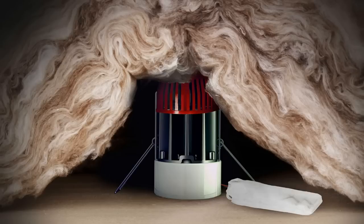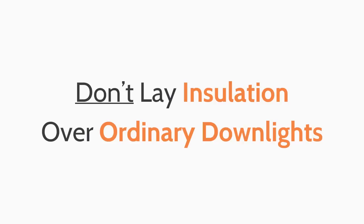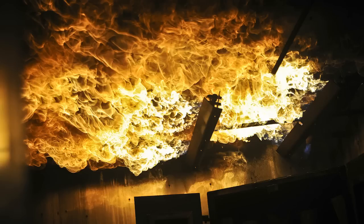Insulation coverable downlights act in much the same way — they are fitted with special caps that allow insulation to be laid directly on top of them. Don't lay insulation over ordinary downlights as this is a major fire hazard, even if you have fire rated downlights.